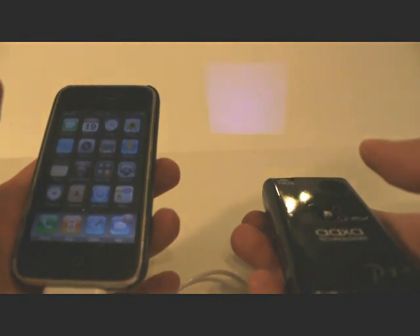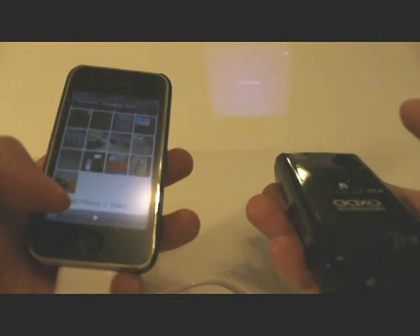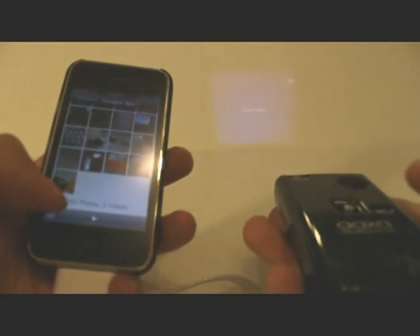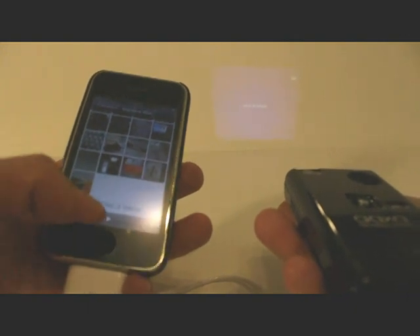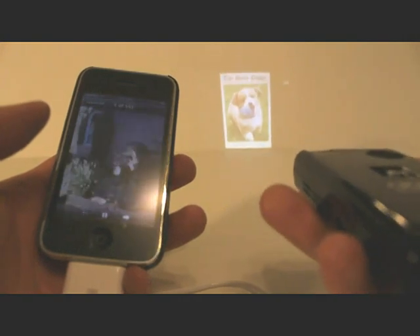Next I'll talk about photos. With photos, you have to keep in mind that even though you select the photos, you must use the slideshow mode. As you can see, I'm looking at my pictures right now, and there are some people who often wonder why there is no picture — that's because the iPhone is not pushing the video until you select the slideshow mode. As soon as you select the slideshow mode, you do have the picture in the projector.